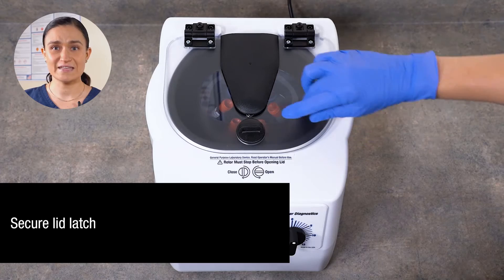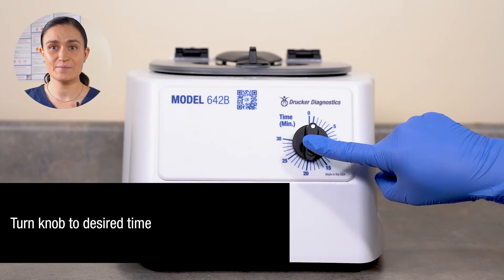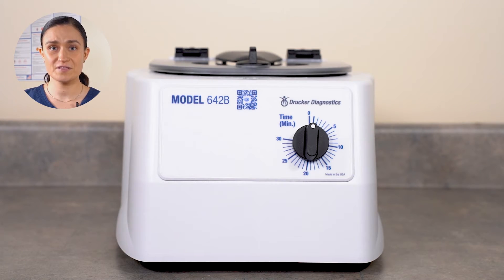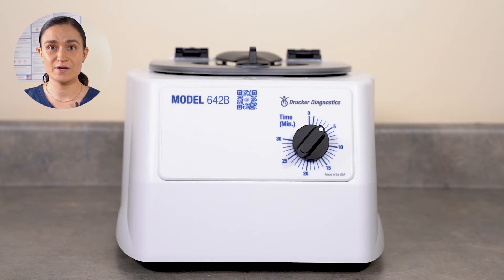Close the lid. Secure the lid latch by pressing it down gently and turning it a quarter turn counterclockwise. Next, select your time using the timer knob. The numbers around this knob indicate minutes of spin time. You may select any value from 0 to 30 minutes. In our case, we're going to run for 3 minutes, but you can run whatever time you like. Once you set the timer, the centrifuge will start automatically. The rotor will begin to accelerate and the centrifuge will run for the time selected. Once the run is complete, the centrifuge will begin to slow down, eventually reaching a complete stop. You may then open the lid and retrieve your samples. Remember, your 642B has adjustable time, but its speed is preset and cannot be changed — it will always spin at 3400 RPM, which is 1600 XG.